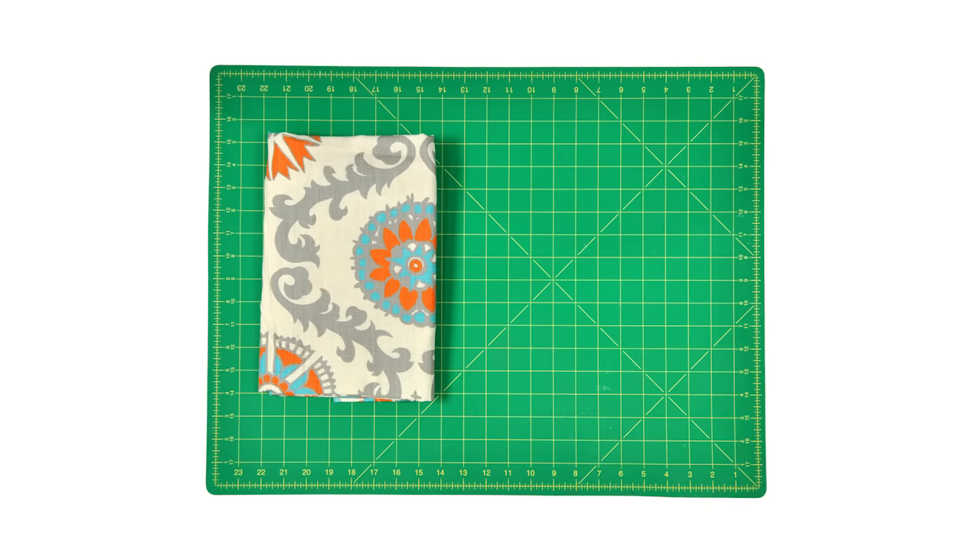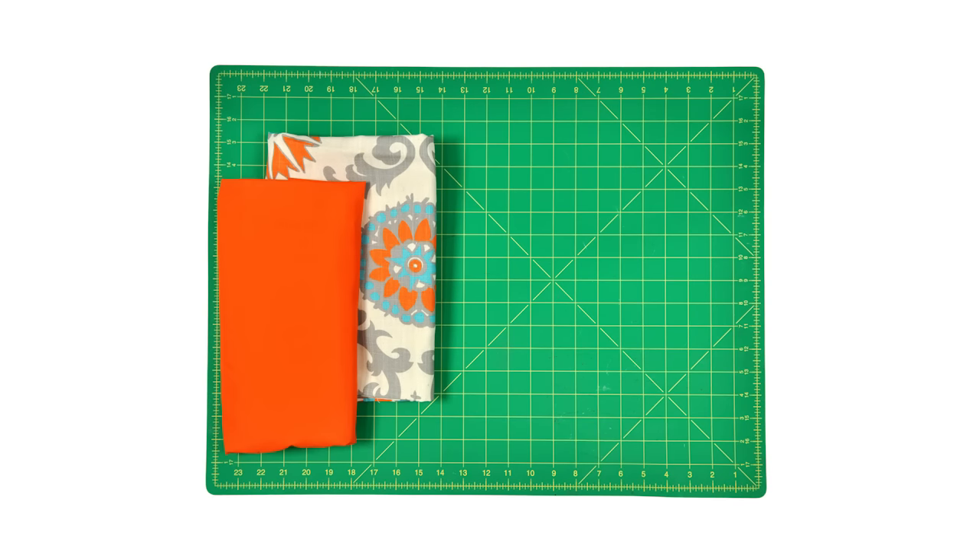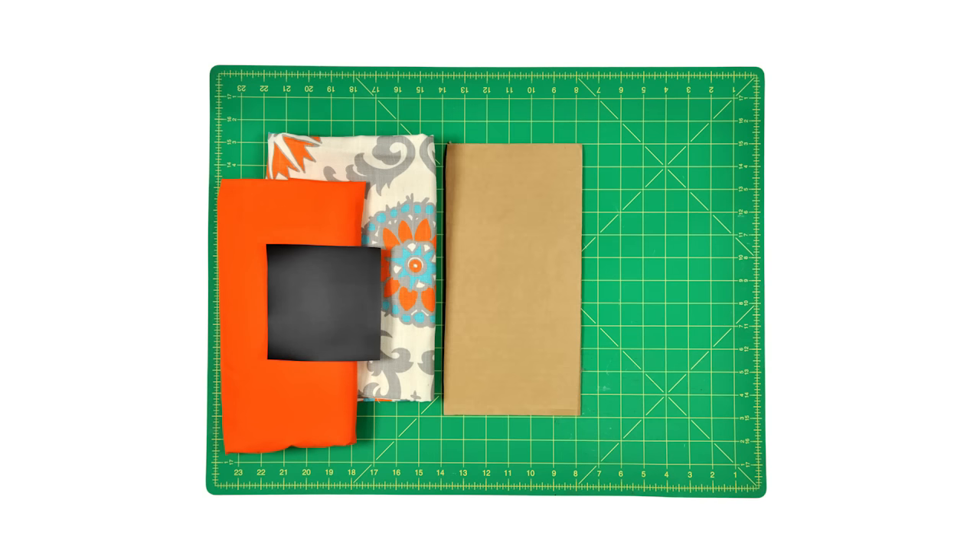So let's get started. The materials you'll need are one yard each of two coordinating fabrics. I'm using orange broadcloth and Premier Prints Rosa Mandarin Dosset. A small piece of chalk cloth, cardboard, thread, pins, and a sewing gauge which is optional.